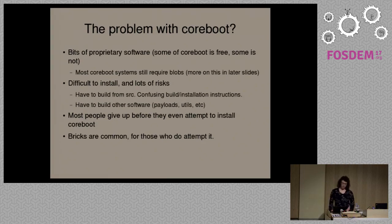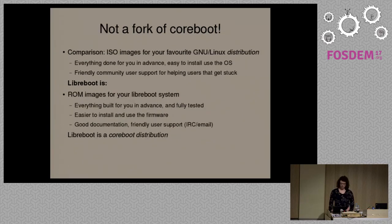Most people don't even attempt to install CoreBoot. That's really the main problem — that and the fact that it's only partially free software.